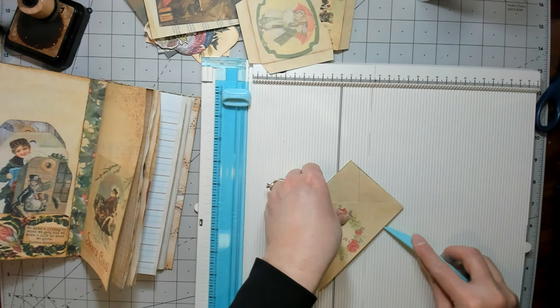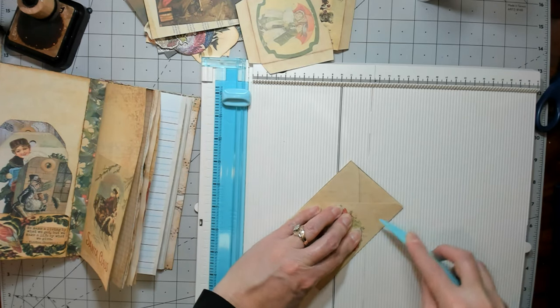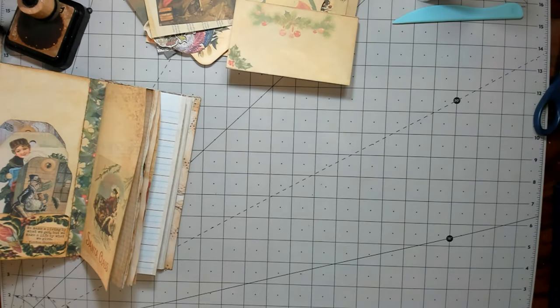This side's a little bit off — let's come down just a little bit more. Okay, there's our little envelope; it's very cute.